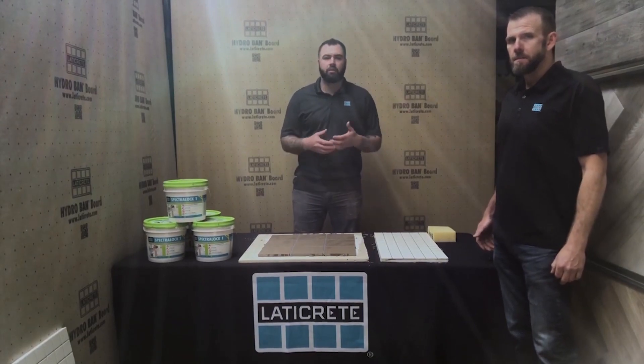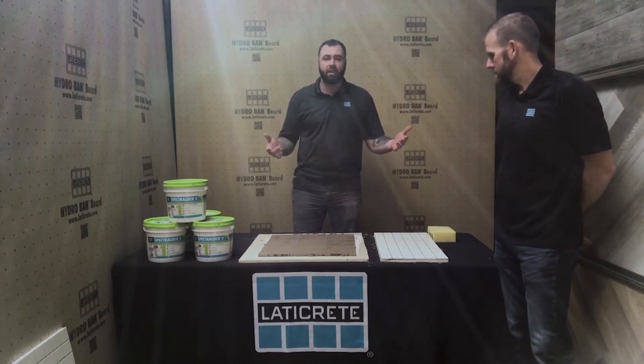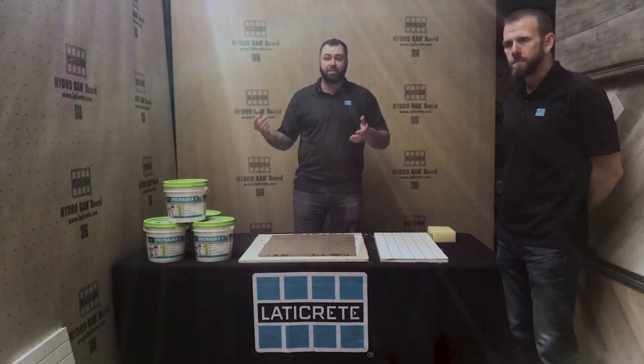We appreciate you taking a second to learn about our new Spectraloc 1 product. This is the most revolutionary grout on the market by far — a product we've been working on for the past 10 years, and we're happy to release it. Please reach out to one of your local reps if you have any further questions, and remember laticrete.com has all the pertinent information relating to all of our products.